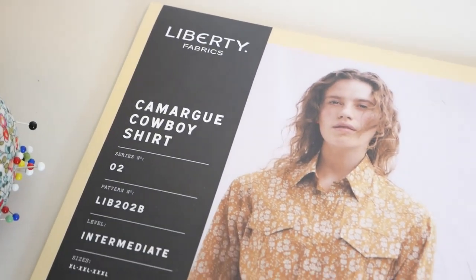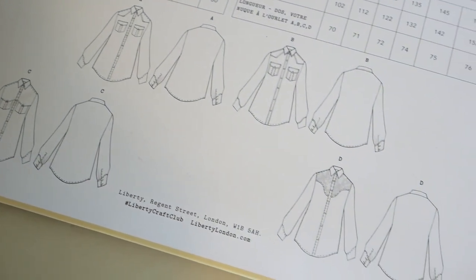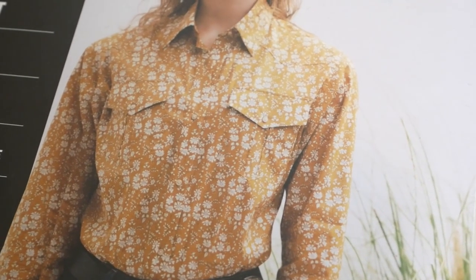Next up, we have another intermediate level pattern, and this is the Carmagu Cowboy Shirt. Now interestingly, this is actually a unisex pattern, and it has four different variations for you to try. Some of them have pockets, or you can add piping details, or you could have contrast lapel areas. What I really like about this pattern is the contrasting top stitching, which if I was going to make this I would definitely make into a feature. Depending on what fabric you choose, you can either play up the western elements, or make it more of a casual top. They've gone with a sort of mustardy floral Liberty print, but if you were to do it in a denim or a chambray it would definitely have more of that cowboy western aesthetic feel to it.